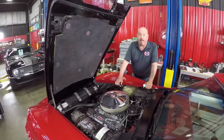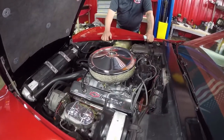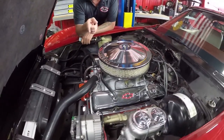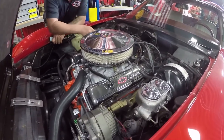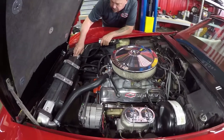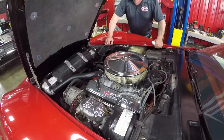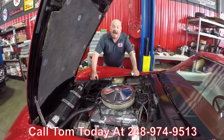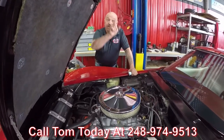Under the hood, we've got a brand new 350 — it's a 290 horse. It's got a 600 CFM Edelbrock carb on it. Looks like it's got a newly rebuilt alternator. It does have power steering and power brakes. It's got an HEI distributor on it. It's got a new radiator. Looks like an electric fan here keeping it cool. Just an amazing machine. Give us a call at 248-974-9513 and let Vanguard Motor Sales park this dream in your drive.